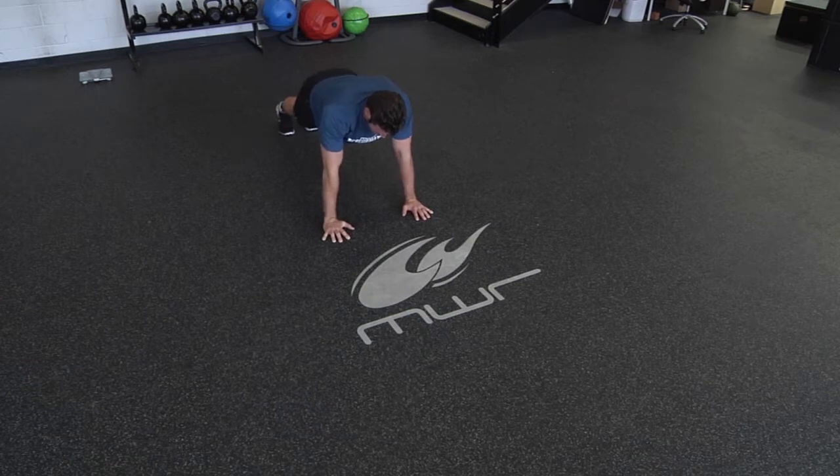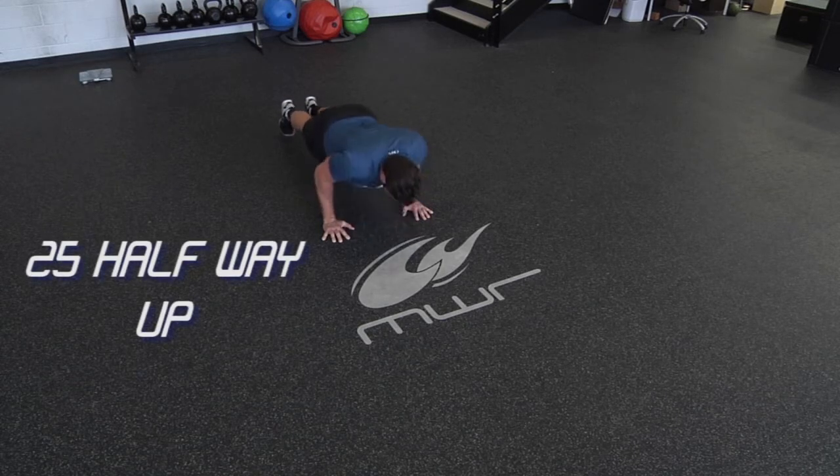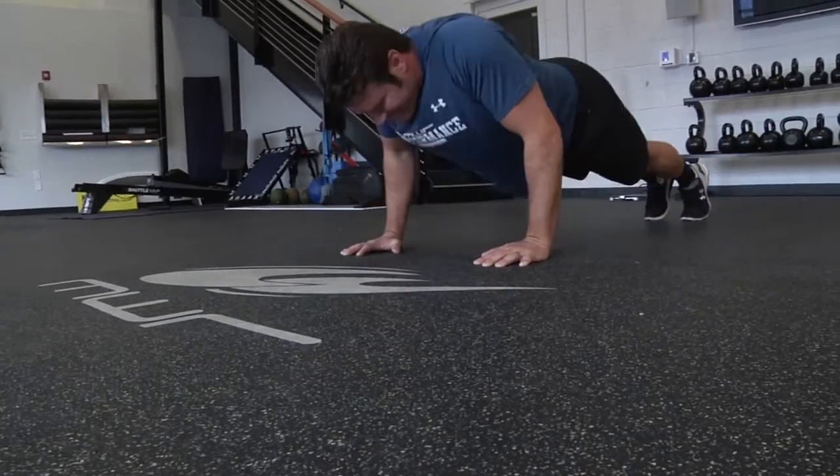Now that you've knocked out those 25, start from the bottom of your push-up — all the way down, nose touching the ground — and go halfway up. Same as before, your hands want to stay under your shoulders, keeping your elbows tucked into your ribs as tight as you can.